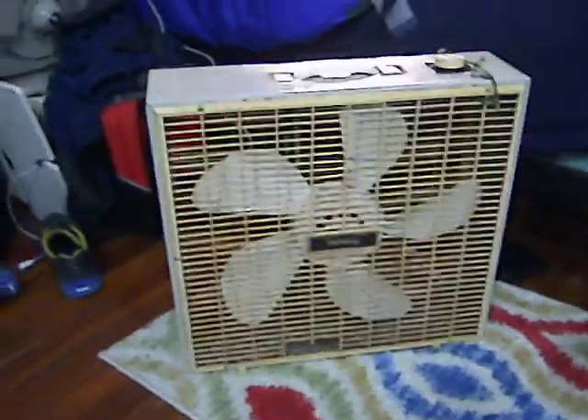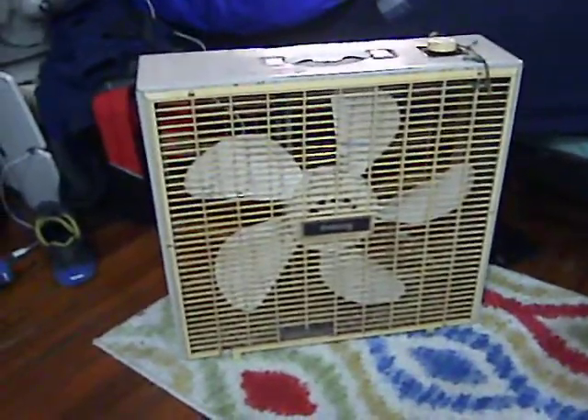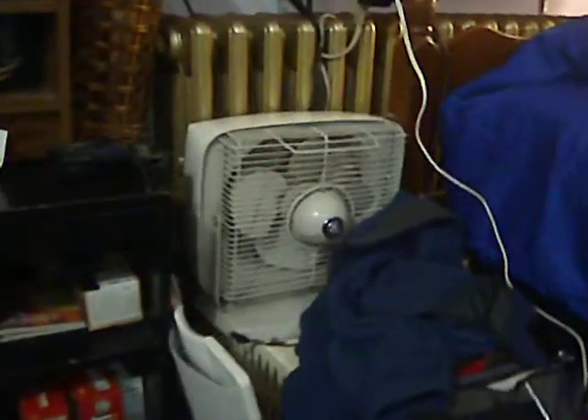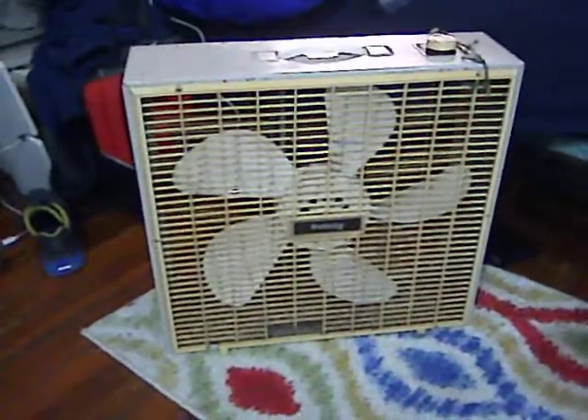Now, this fan is a plastic-bladed fan, and this is an important distinction. That fan tucked over by the radiator is a metal-bladed fan. Same with that Emerson there — all metal blades. A characteristic of a metal-blade fan is they whine at certain speeds. This fan is a plastic-bladed fan, and it whines.